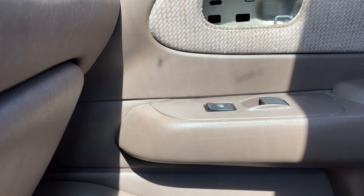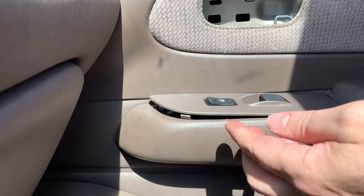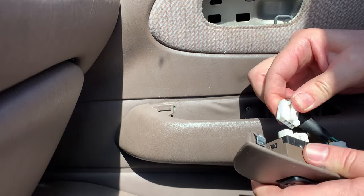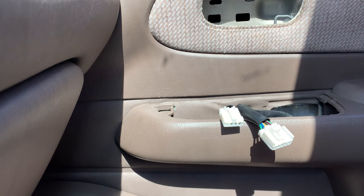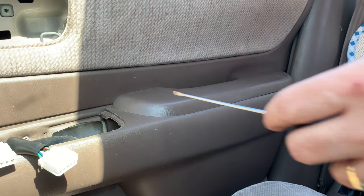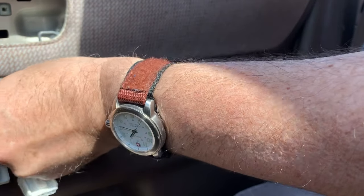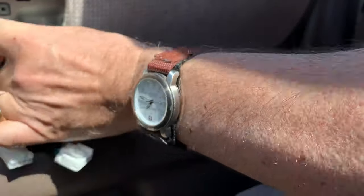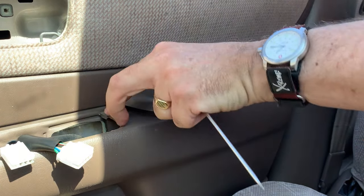I'm going to take off this little panel over here using a thin flathead screwdriver to get in on the left-hand side. That's where it lifts up and then the whole thing slides out to the front. If you push in the bottom there, it just lifts right up. Then use a small screwdriver from the front to work it in — there's a clip right at the end, and once that's up you can lift up the rest.